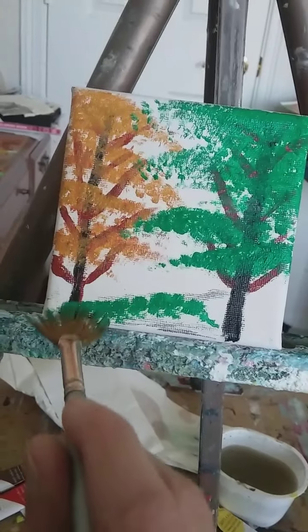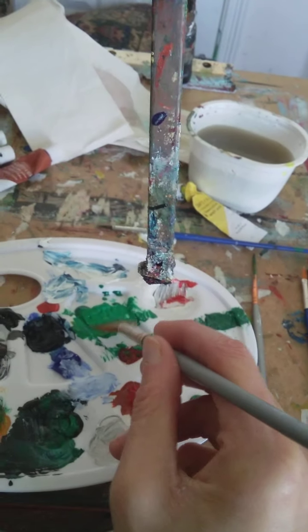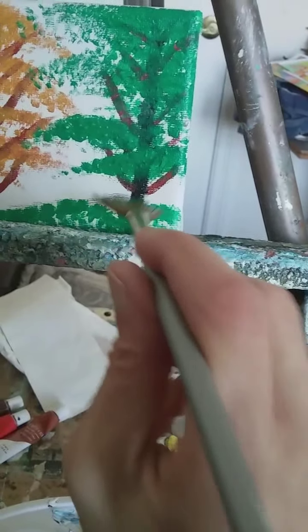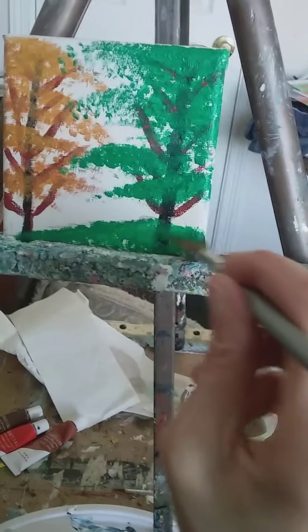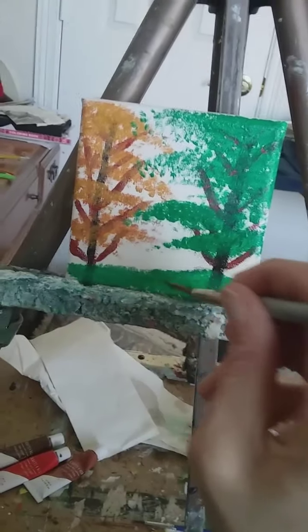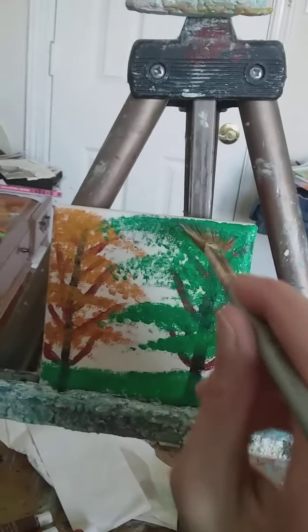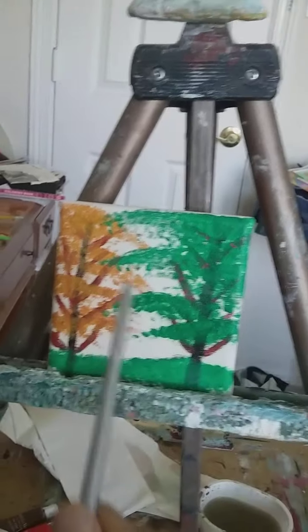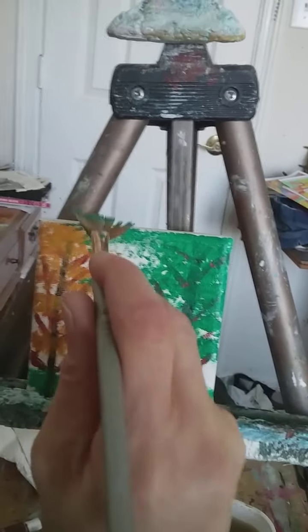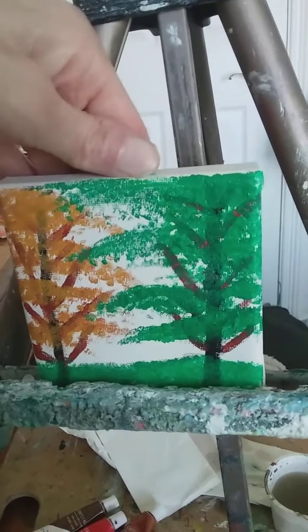Now we're going to put some grass on it. I'm not going to worry about the sky — that part of the canvas is the sky area — but I want to do this for you all. This is a very simple painting to do. If you've never painted before, this would be a very simple painting for you to try.